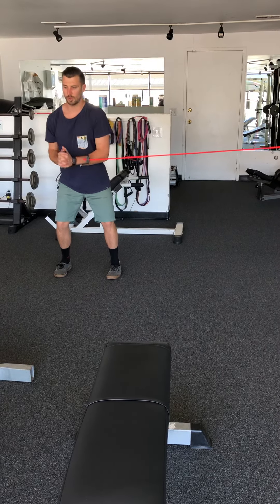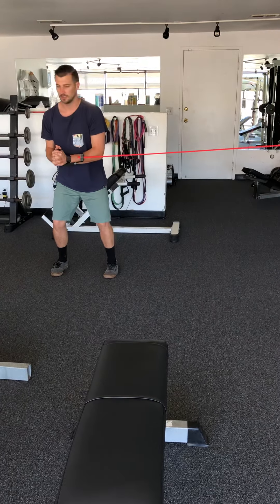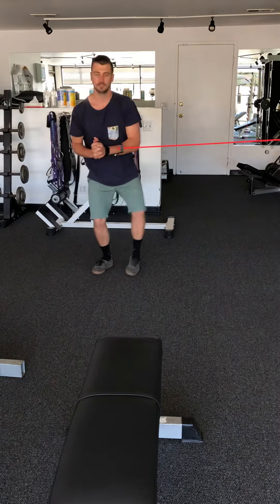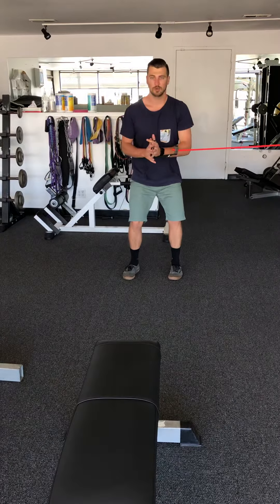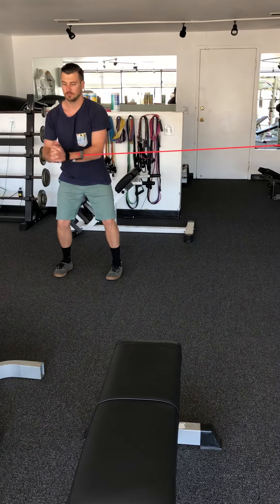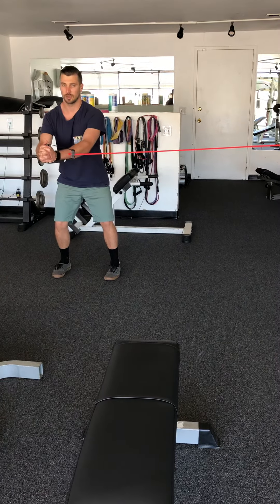The band is going to want to pull you to the side, but don't let it — keep the band right in front of your belly button. You should feel it in the oblique muscles and the rest of your abs, maybe a little in the hips and shoulder complex as well.